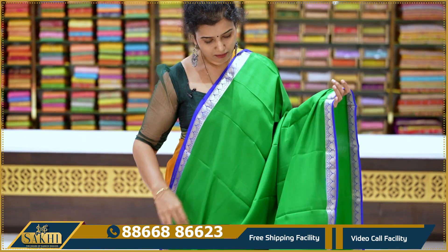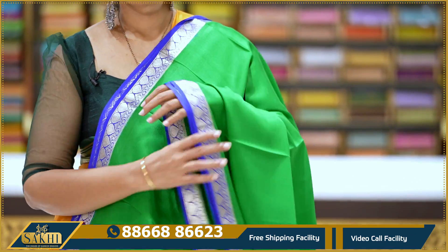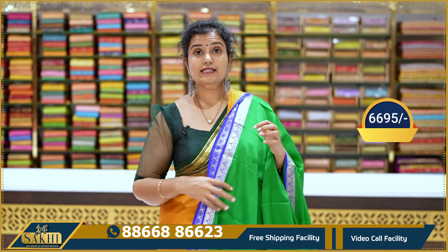Green and royal blue combination — plain green with silver zari border. Leaves woven into the borders. Silver zari pallu, blouse included. Price: 6,695.